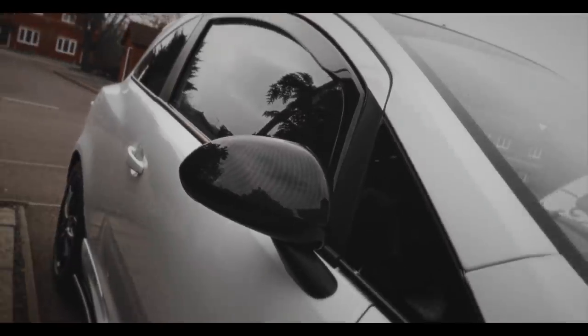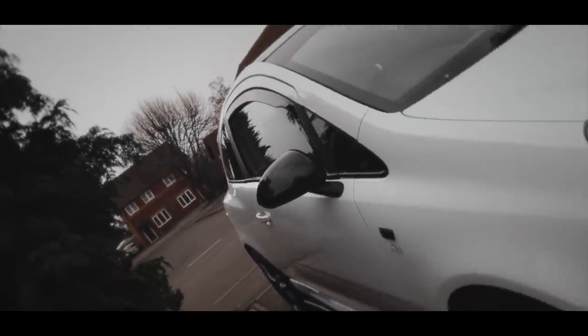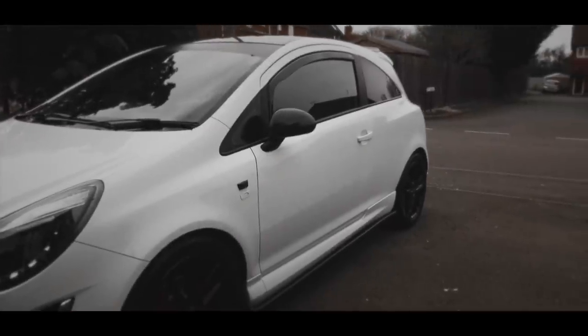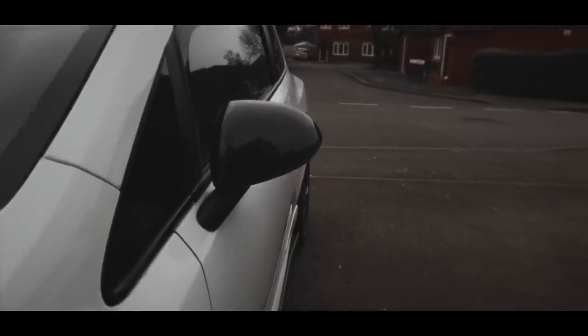Here is the final result of the carbon fiber mirrors - look at the level we are on. This car is now worth something like fucking 20k. If you guys get these, legend has it I've got to tell you this secret - it will actually automatically enter you into the pussy patrol.